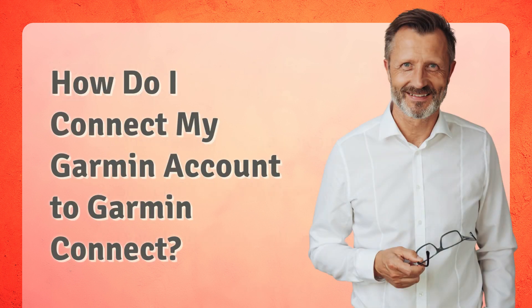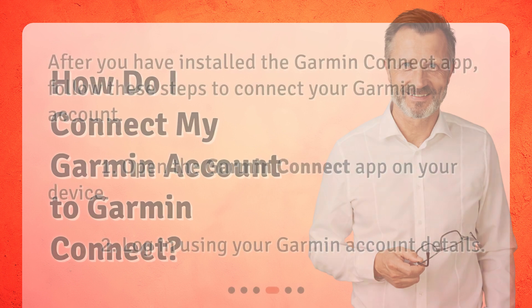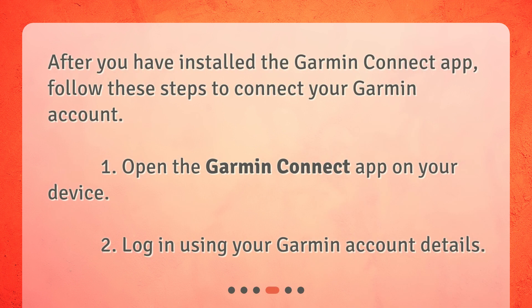How do I connect my Garmin account to Garmin Connect? After you have installed the Garmin Connect app, follow these steps to connect your Garmin account. 1. Open the Garmin Connect app on your device. 2. Log in using your Garmin account details.